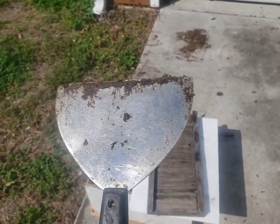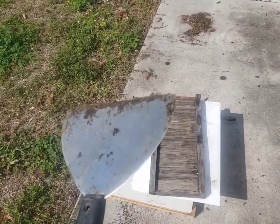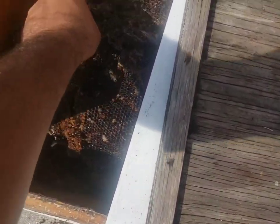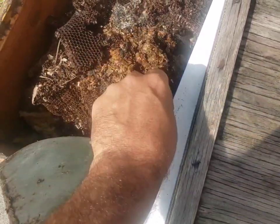I use this tool here to scrape down boxes and old frames or foundations. I try to cycle out wax probably every two years. What I do with all of this old scraped-out wax — see, it might have damage on it — I just try to keep the decent parts.